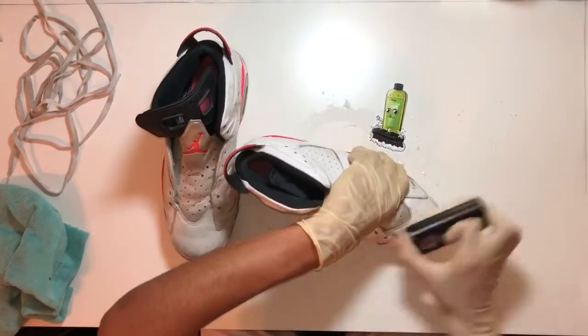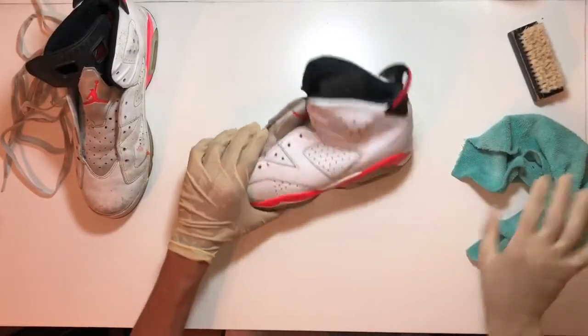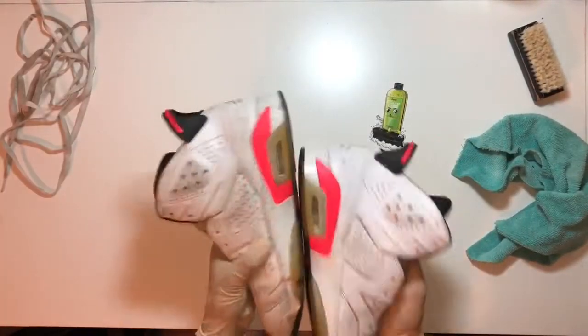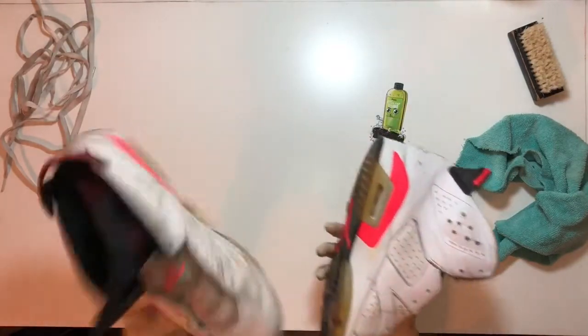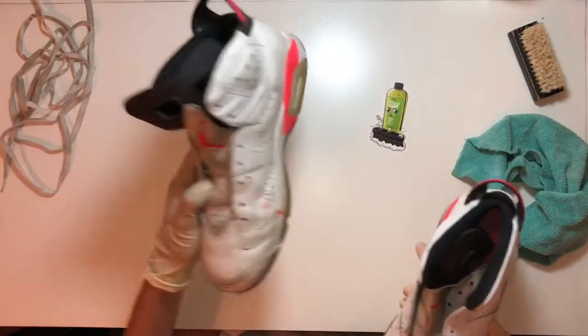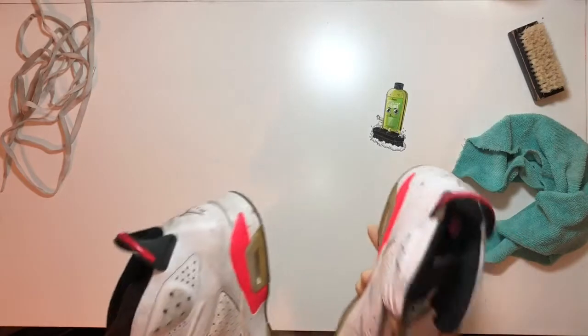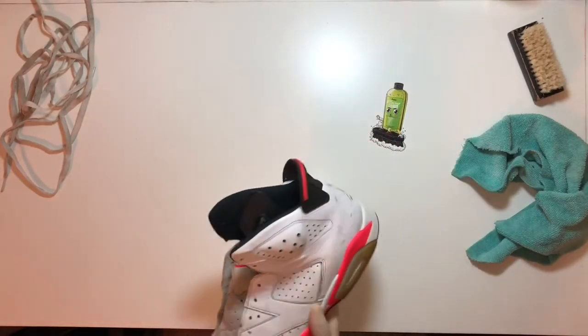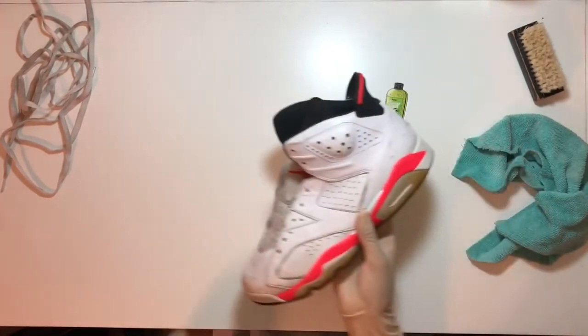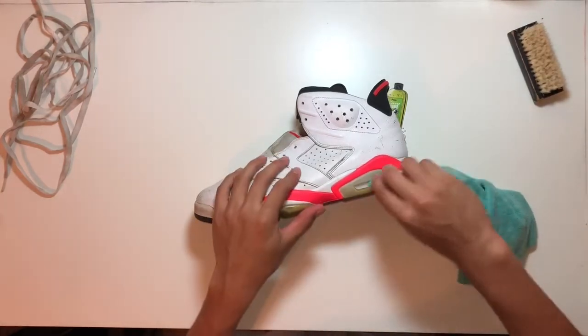As you guys can see, between the two shoes the right one is cleaner. I'm gonna be leaving this shoe alone just so you guys can see a side-by-side comparison once we're done. Anyways, now that it's clean we can take the gloves off — I just didn't want to touch all the nastiness.